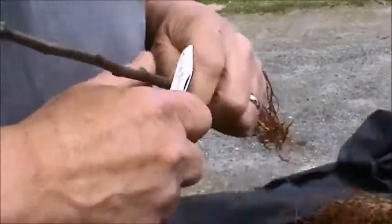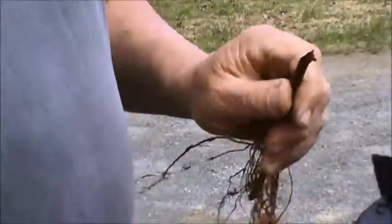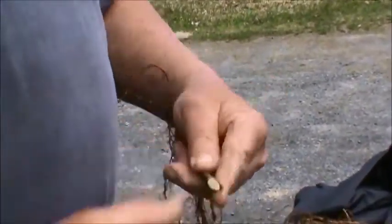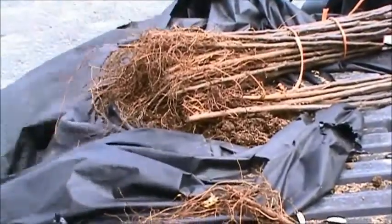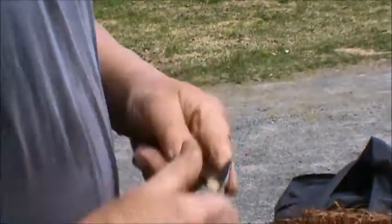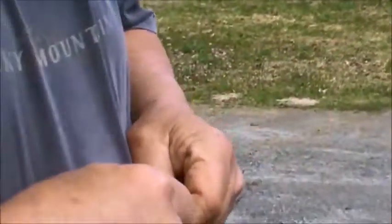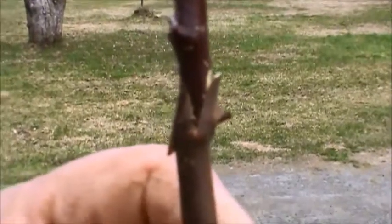Again I start with my long sloping cut, then my tongue cut. Notice my thumb on the side so if the blade runs, it hits the end of my thumb, not my knuckle — I've done that once in my life, that's enough. I make my long sloping cut and tongue cut on the scion, come off two buds. Putting them together, making sure they line up on one side because the scion is slightly smaller than the rootstock — at least make sure they line up on one side so you get tremendous contact all along that whip and tongue.